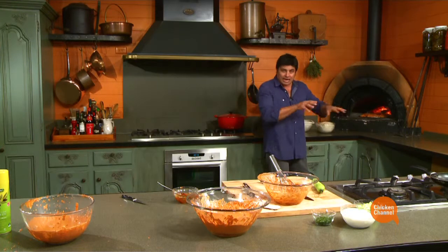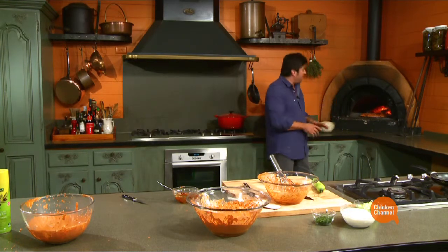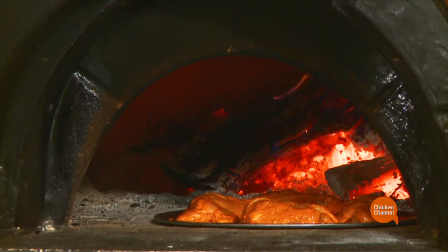35 to 40 minutes - hassling it, turning it, mixing it around, turning it upside down. It should be nice and charred. 35 to 40 minutes.